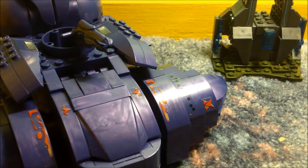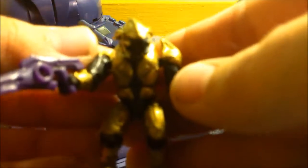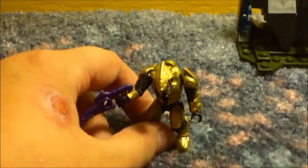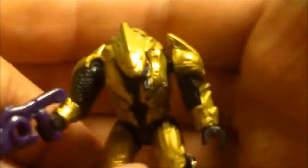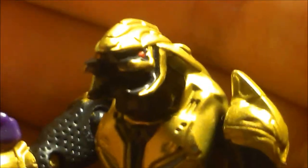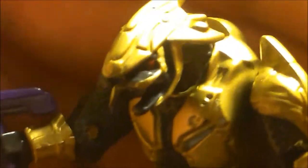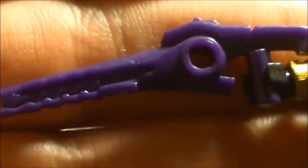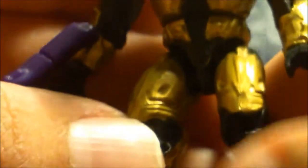Now we'll take a look at the minifigures. The first minifigure — let's see if we can stand him up and get the camera to focus on the minifigure so I can show you the detail. He's painted in gold and grey as well, with red for his eyes. He comes with a purple focus rifle, which is very nice.